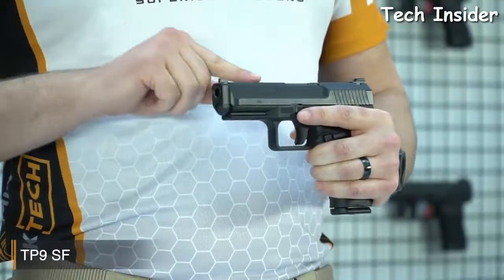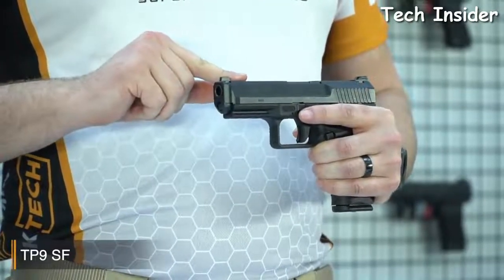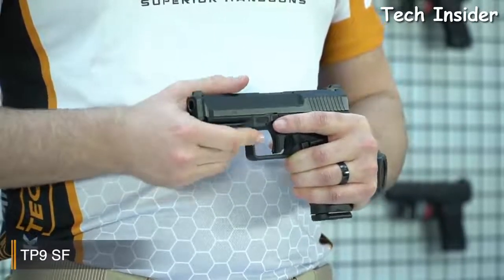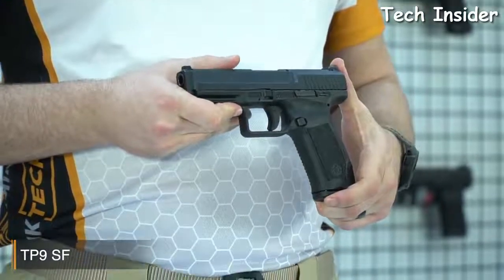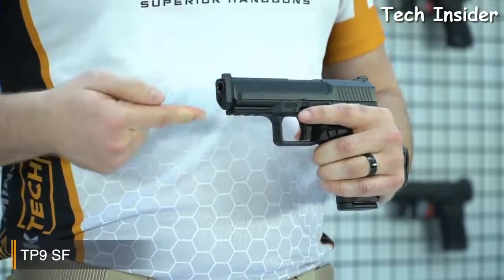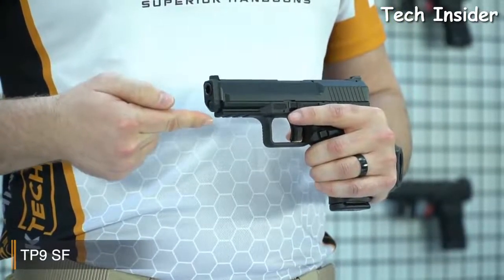Like all Canik TP9 Series pistols, it has a 10-foot finish on the slide for long-lasting corrosion resistance, which is strong and durable. The TP9SF has a strong fiberglass-reinforced polymer frame with 1913 military-standard Picatinny rail.